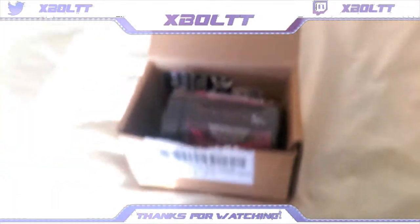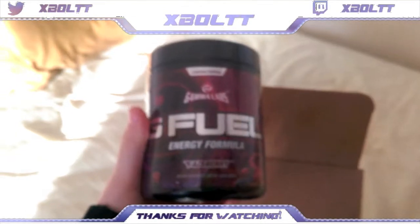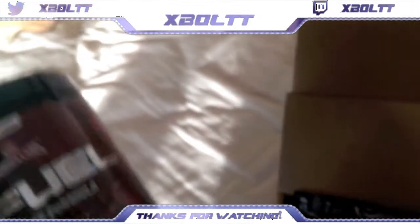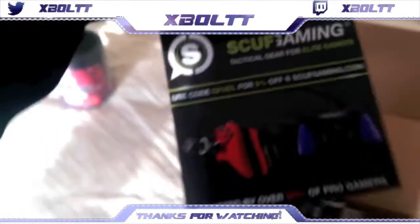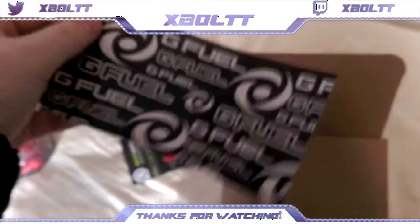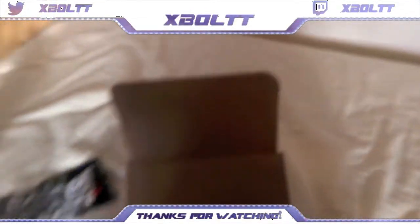They actually upgraded the packaging when I ordered — they had a huge box but here we go. We got Phaseberry — nice, my favorite flavor! I bought it on sale and it's a really good flavor. We got these little advertisements and they actually come with a sticker — a nice G Fuel sticker. Probably gonna put that up somewhere, I'll find a spot for it.